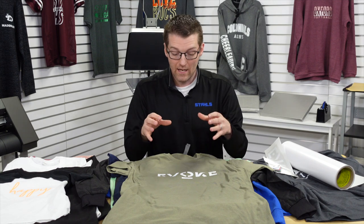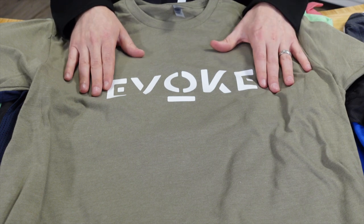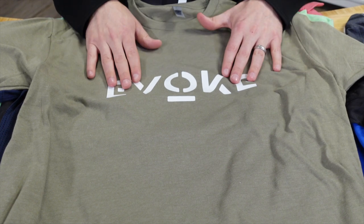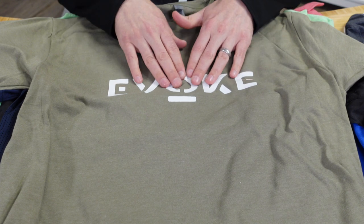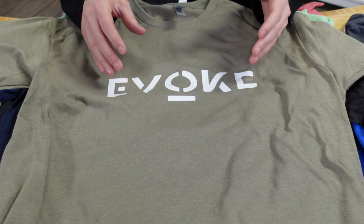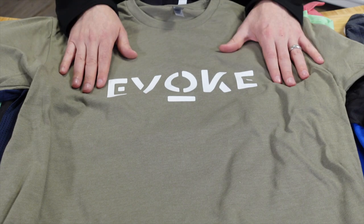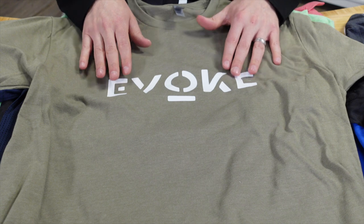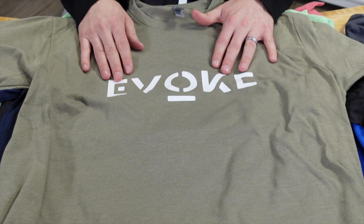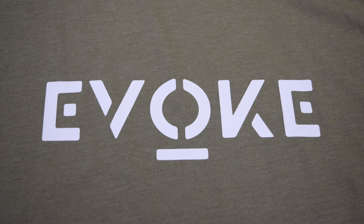UltraWeed is your go-to finish for CAD Cut heat transfers and heat transfer vinyl. It's soft with a nice matte finish, allows lots of detail in logos, and applies easily. Application temperature is as low as 280°F for cotton and 260°F for tri-blends, synthetics, and polyesters. It applies accurately and is highly durable — that's CAD Cut UltraWeed.